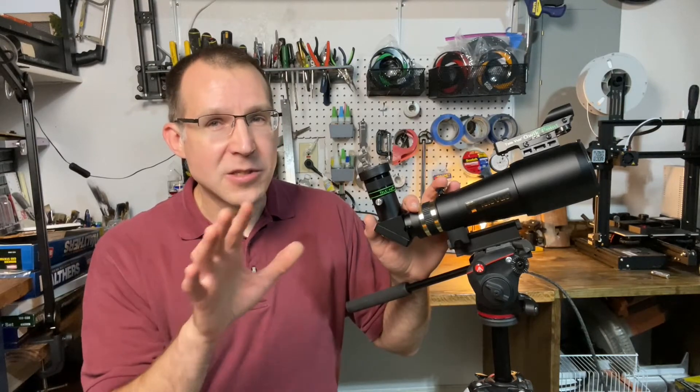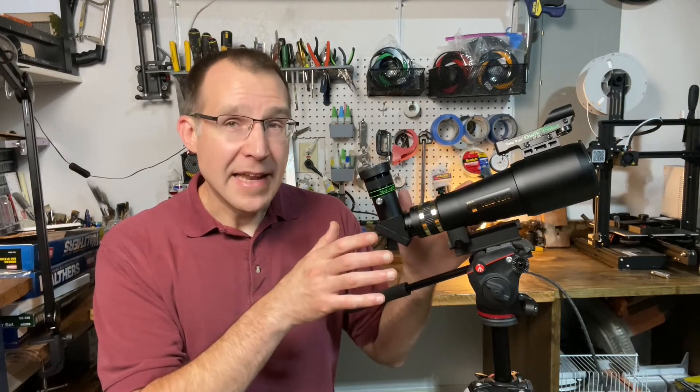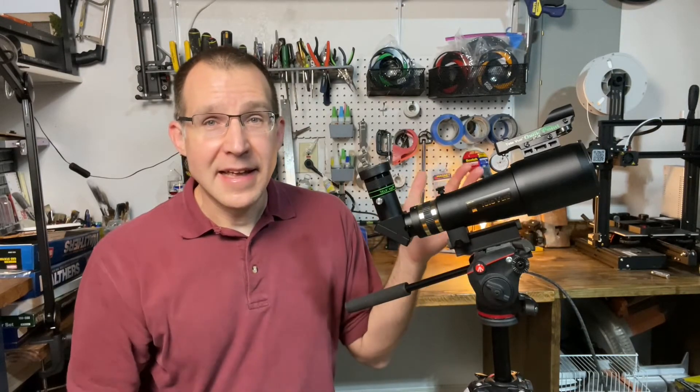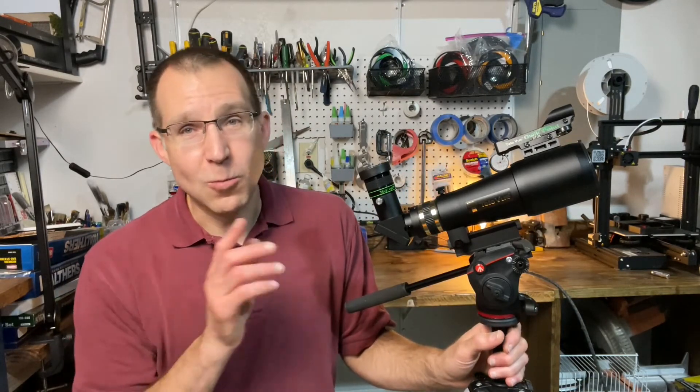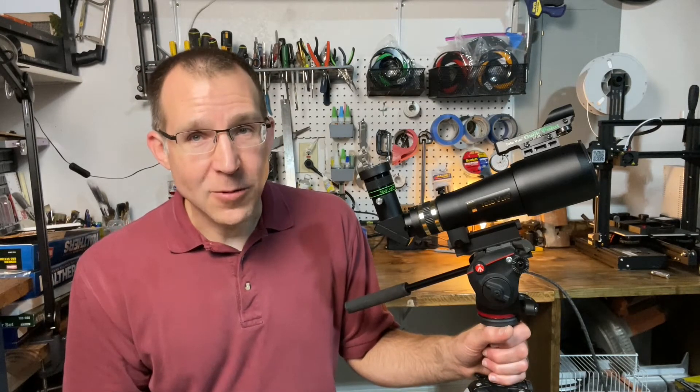It kind of depends on your use case, but for visual use and a very portable system that you can take anywhere very easily, this is a great option and one worth considering. Anyway, that's all for now — thanks for watching. Bye.